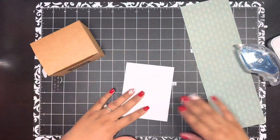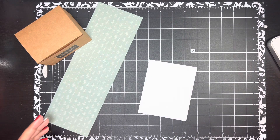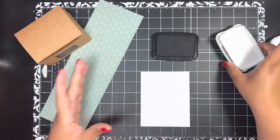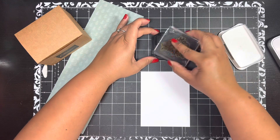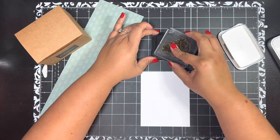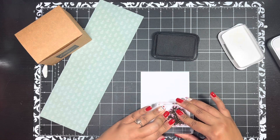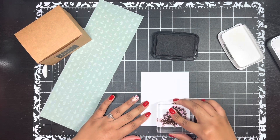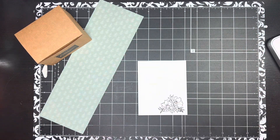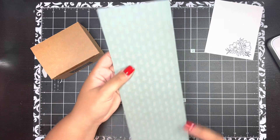Before we do the rest, I want to go ahead and stamp because we're going to color with our Stampin' Blends, and I want the ink to dry. When you're using your blends, you want to stamp in Memento Tuxedo Black ink. This is one of the floral images from the Framed Florets stamp set — I actually haven't used the other little flower image from that set yet. I'll let that dry while we wrap the box.